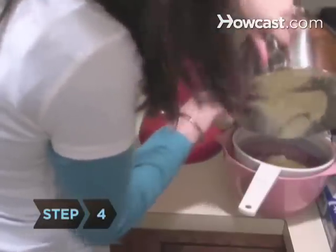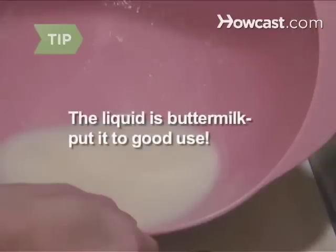Step 4. Pour the contents of the mixing bowl into a strainer set over a bowl. The liquid that drains through is actual buttermilk. Use it for pancakes or ranch dressing.